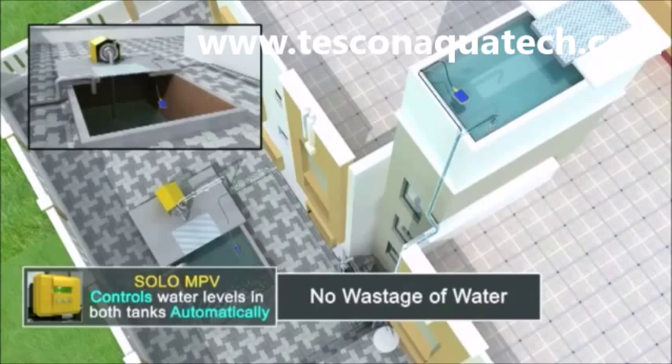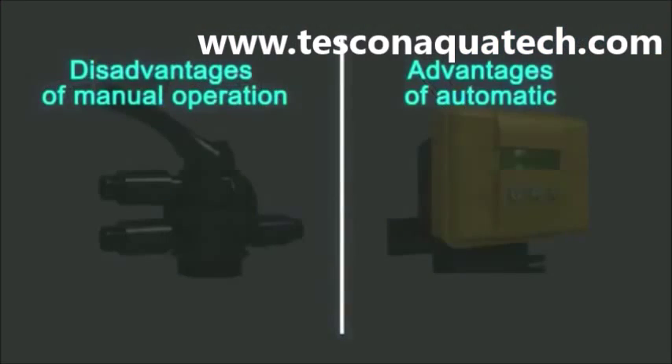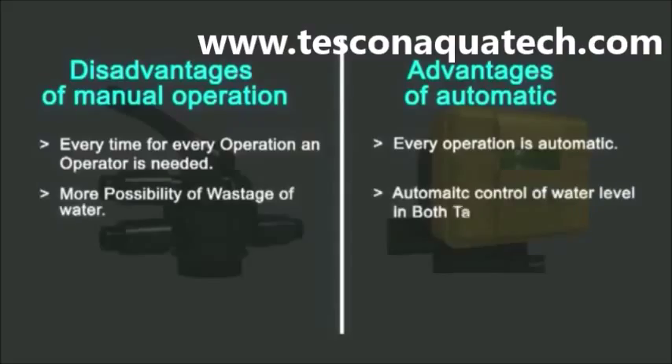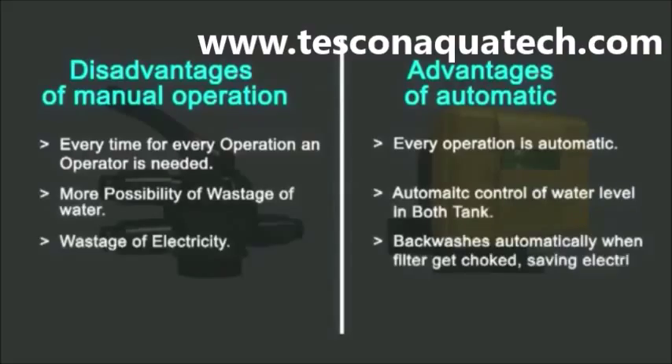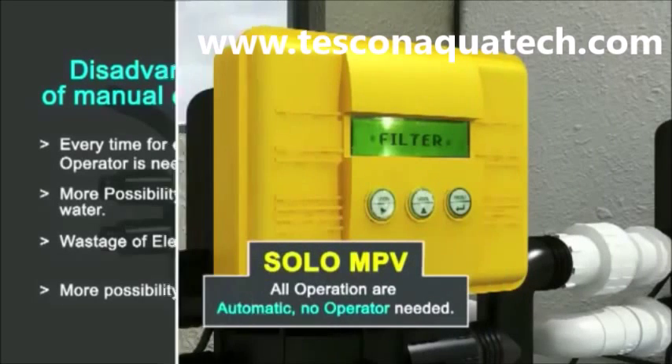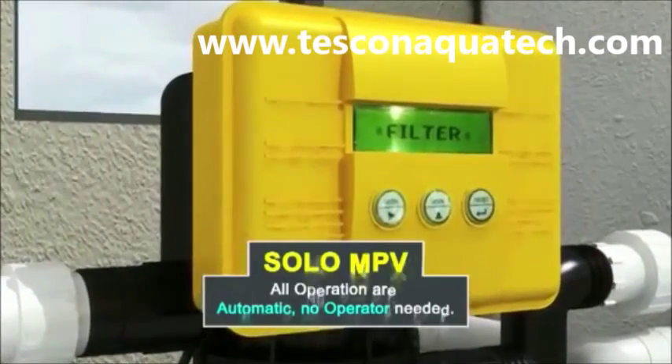The Solar Auto MPV is the solution to all the above problems. It will save you both precious water and electricity and most importantly your time. Go automatic and save your time and money. Time is money, so use it better with automation.